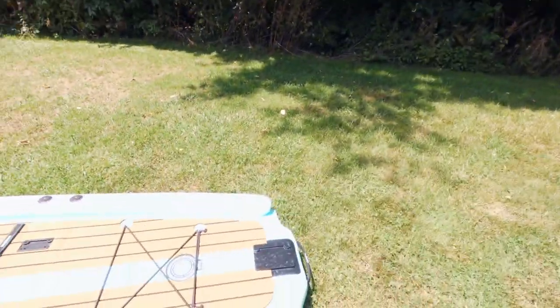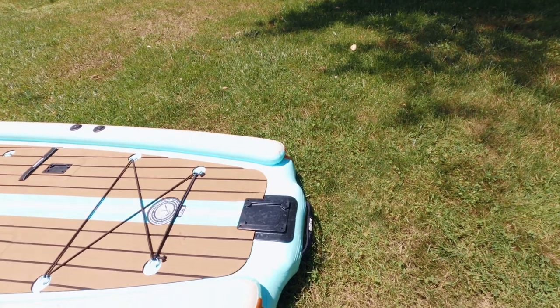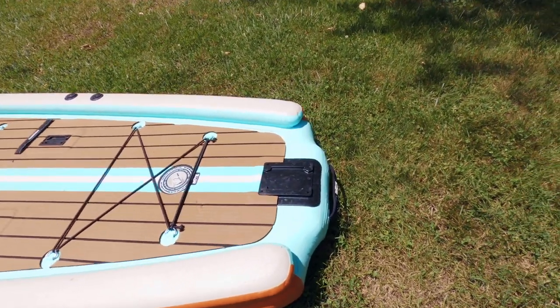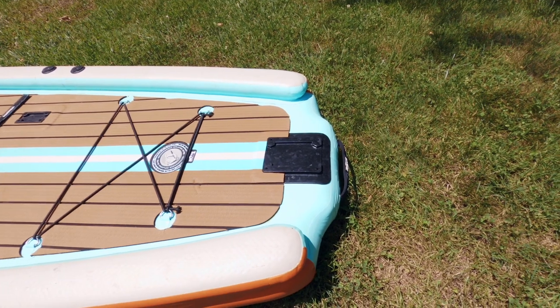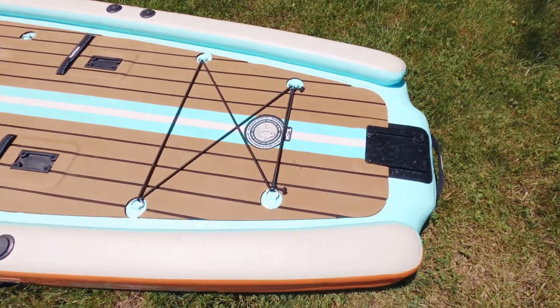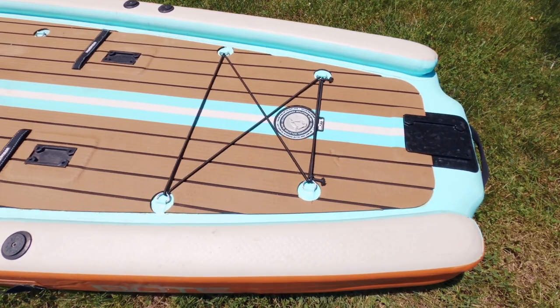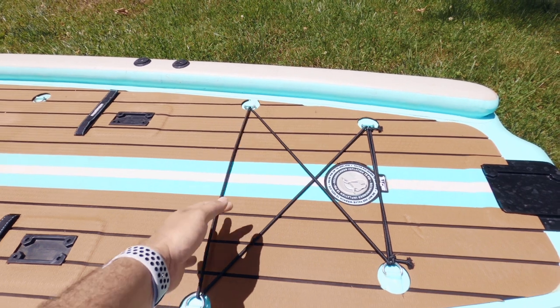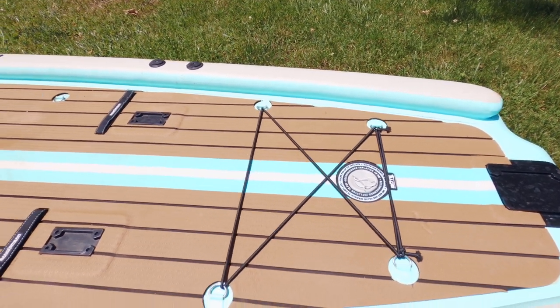Let's start here at the back of the board. It's got a Power Pole Micro anchoring system mount here on the back of the paddleboard. Moving out toward the back, you'll notice the first inflation port, and back here is some gear storage bungees.